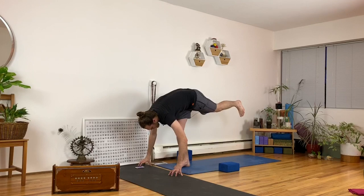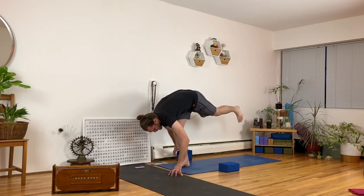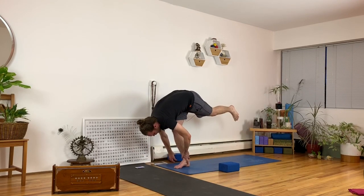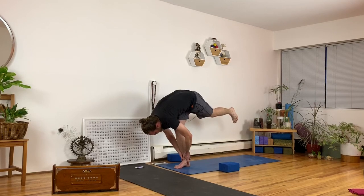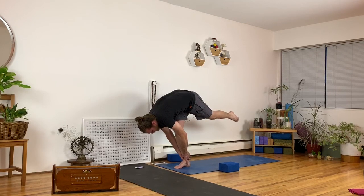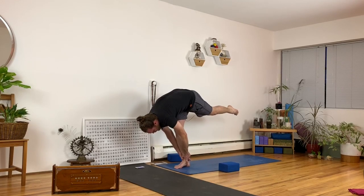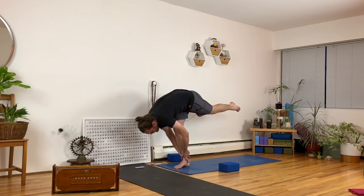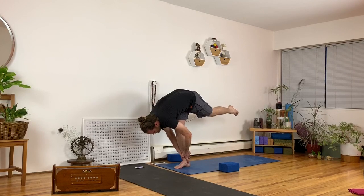Right foot down, left leg lifts. Touch your hands down — standing splits position. You could give yourself a bit of a break by using a block. You could test your balance by holding your ankle with both hands. If you just need a break and you love handstand, then go for it — it's called handstand so it's kind of like a stand. Might be your last stand! Nothing fancy — just switch legs, foot down, foot lifts, balancing on your left foot.